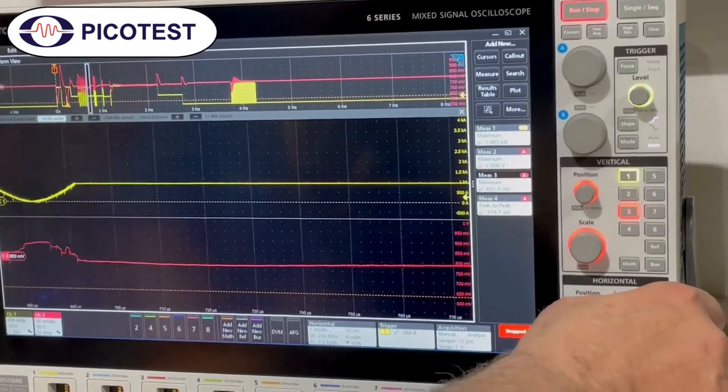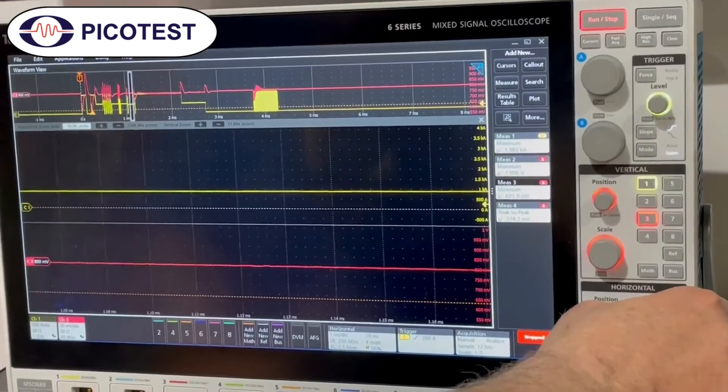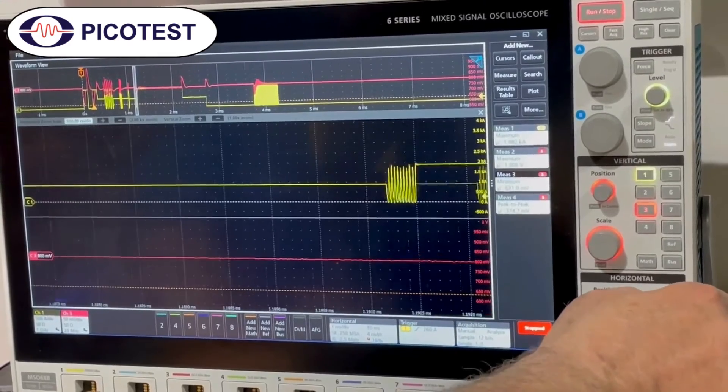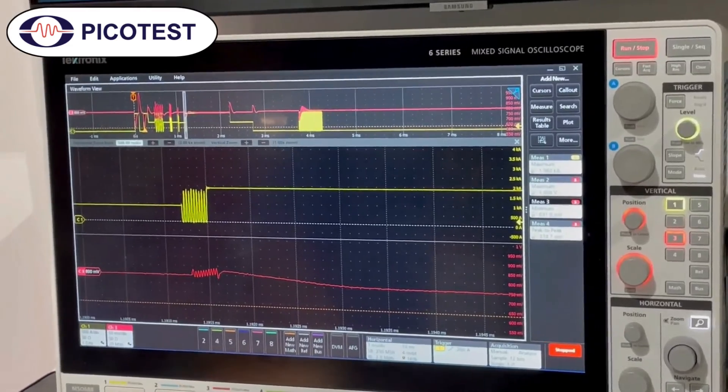Here are a couple of different sine wave frequencies, and if you just want to see a burst — if we knew where the resonance was in the power board, we might pick that frequency to match it. We just did a 33-megahertz burst so we could see what that would look like.